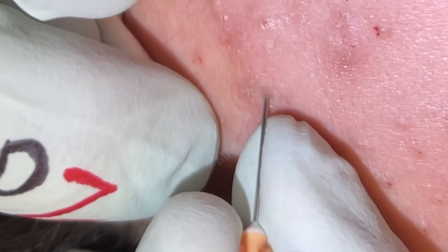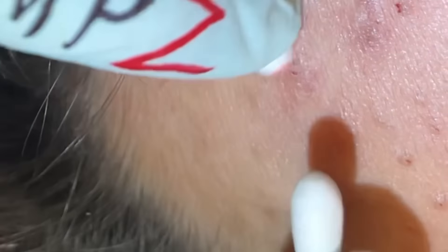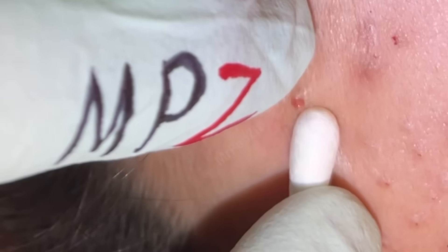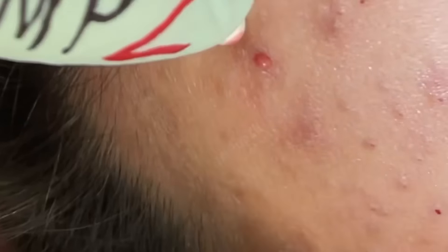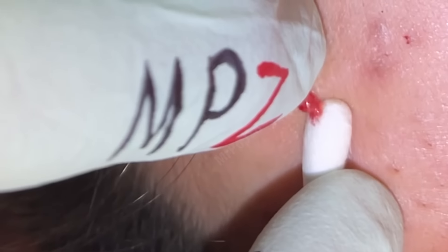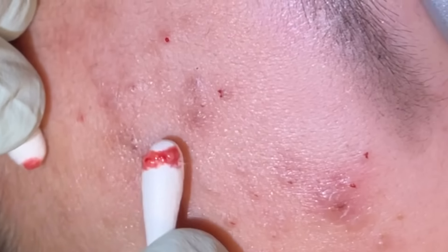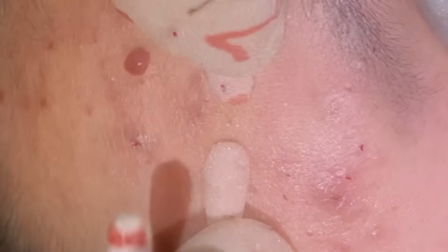There's an inflammatory one here — these can be a little tender. That one popped. Did you feel that? Not really. Right there, good. Just a little popper. Quite a bit of contents in that one.